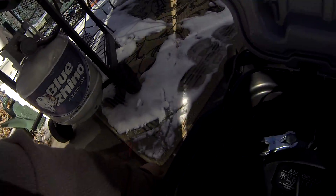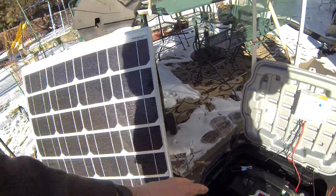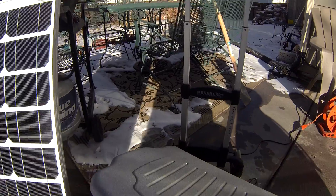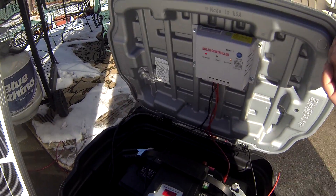There are about 10 feet of wire which goes from the panel to the unit itself. The unit closes up, though it can't close completely right now because we have everything set out.